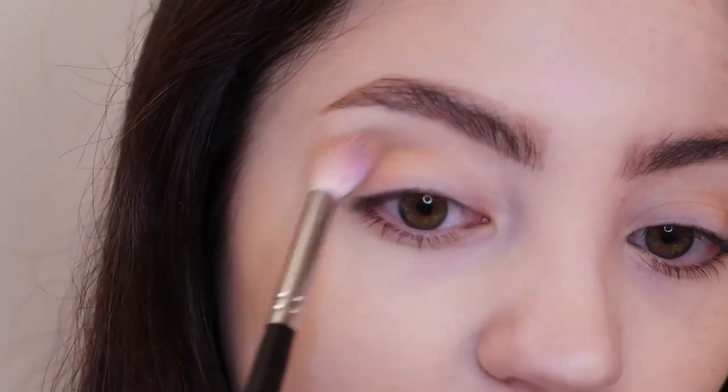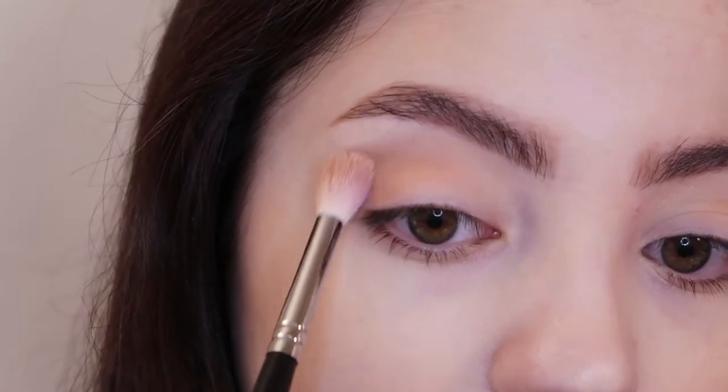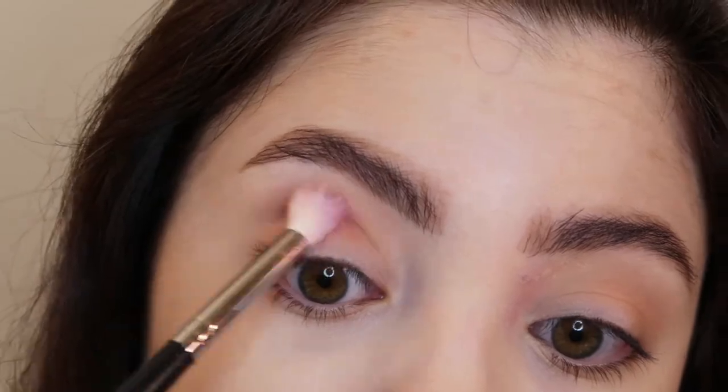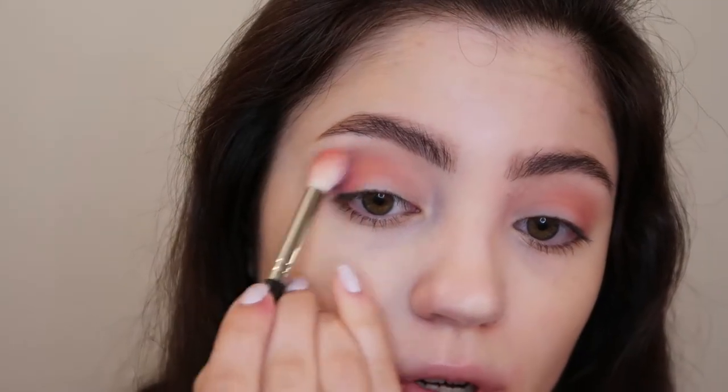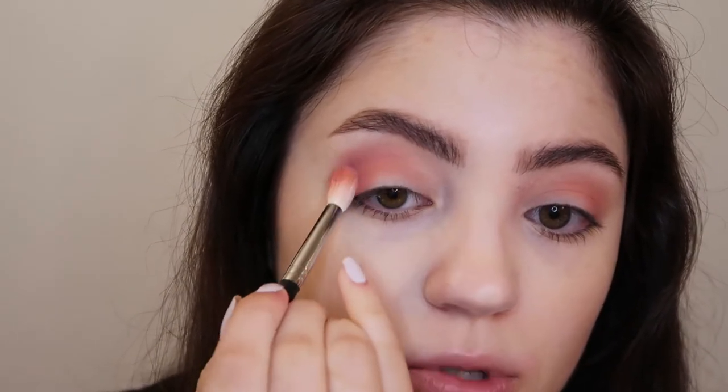Then I'm going in with a fluffy M441 Morphe brush and just buffing that color out to help blend it in a little bit more. Using another fluffy Morphe brush, I'm going into the shade Bikini, which is a matte nude pink color, and placing that right over top of the shade we already have applied. Then I'm going to add a little bit of this matte purple shade called Cha Cha Cha on the outer corner very lightly — I don't want this to come up too heavy.